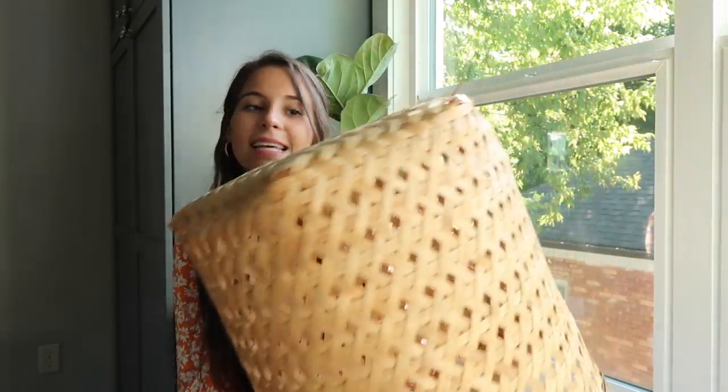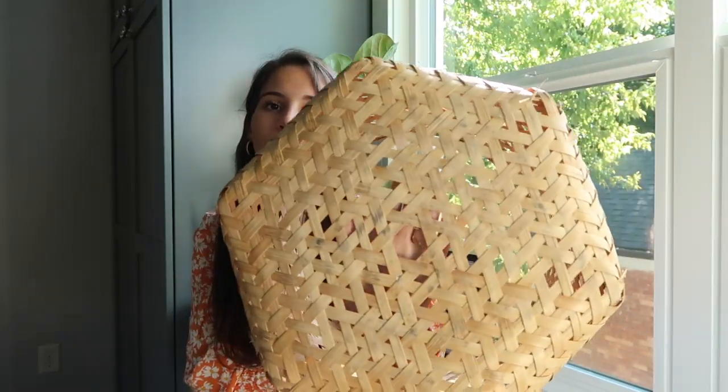I found this basket at the thrift store and it is just like the perfect basket. I was looking for one of these for a lampshade because I knew I wanted to do it. It's very Urban Outfitters, Anthropologie, Pinterest — just like this style right now — and I was looking for a loose weave. If you flip it over it looks like it could be a light, and this one has the most perfect size opening so you can put the cord through it.